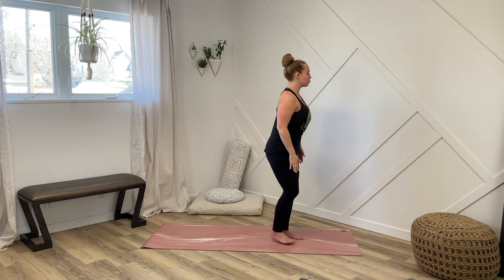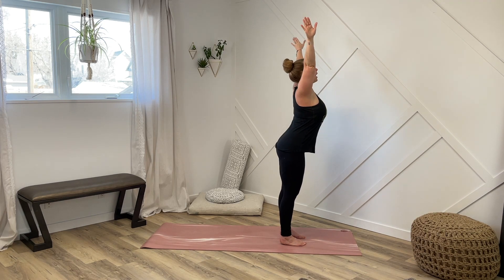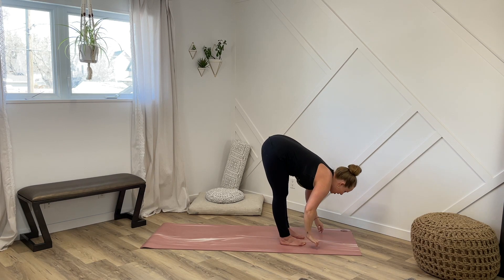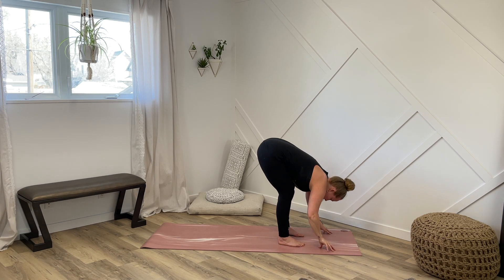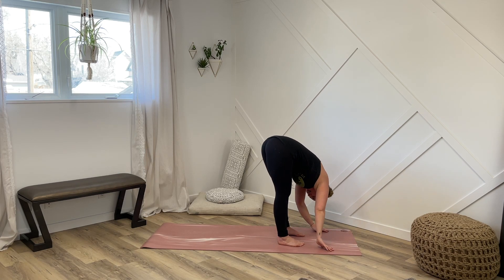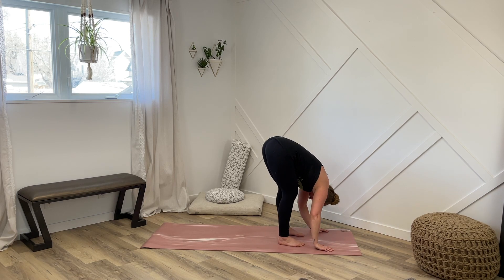One more time, just like that. Inhale, reach those arms up and exhale all the way down. Now the next time we do this, let's reach those arms all the way up. And as we exhale, take your arms wide and start to hinge forward from the hips all the way down until you come into a really gentle forward fold. You can bend your knees quite a bit here. Let your head hang down. Maybe even sway side to side. Let those legs get a good little stretch there.